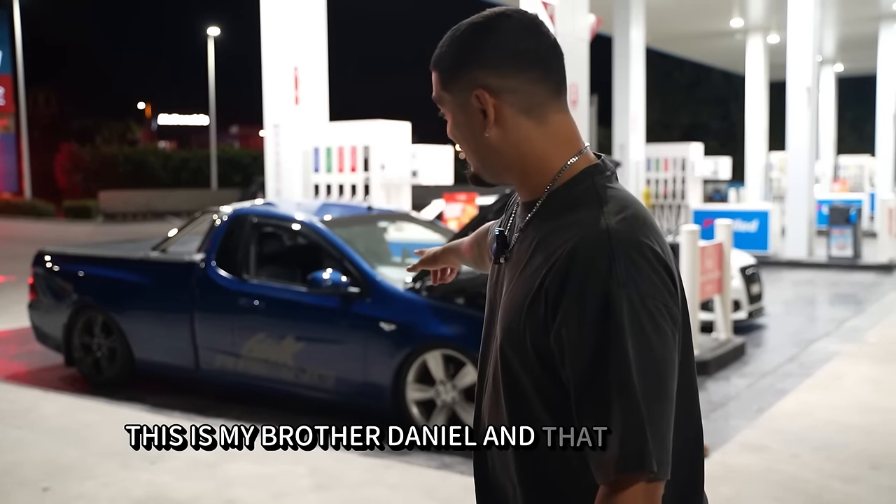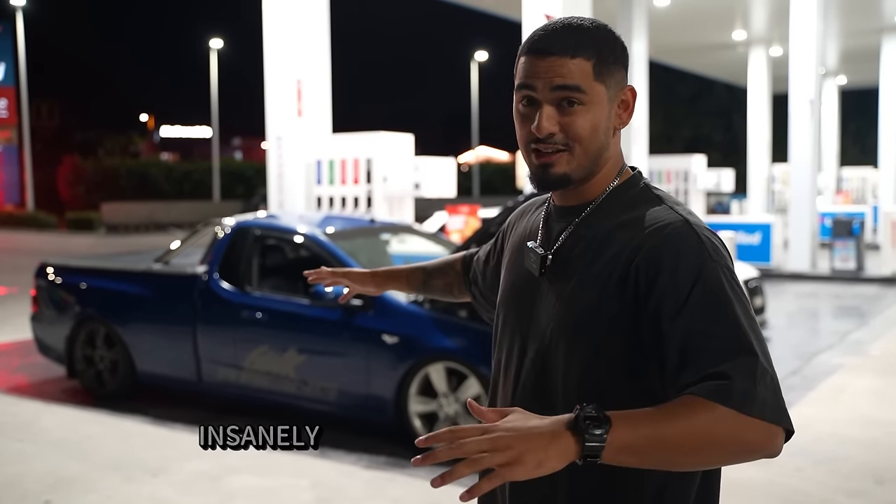This is my brother Daniel, and that is his crazy, insanely built FGU.